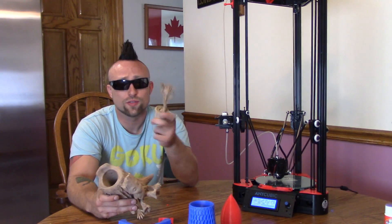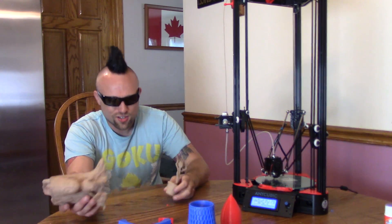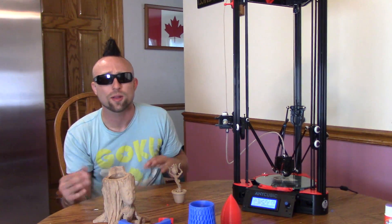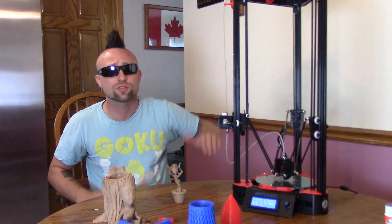So yeah, pretty cool. That was when I first was using this, and then I found out how to get the cleaner prints was to just slow everything down. On the big stuff, like if you're just printing out the upgrade parts, like all the upgrade parts for this thing.